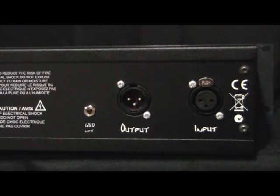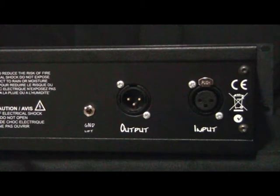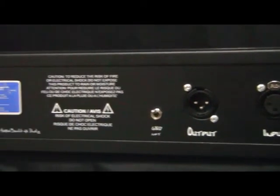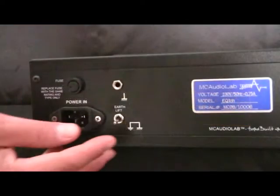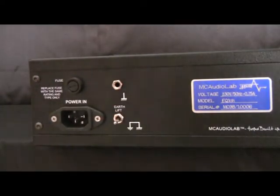It's a hard bypass. On the back of the unit, input and output are on XLR connectors. The output has a ground lift toggle switch. On the other side, the main power connector and earth lift toggle switch, and a socket for a further earth connection according to your studio power wiring.